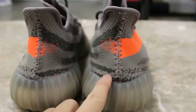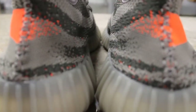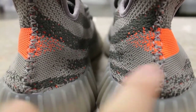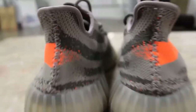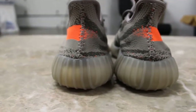Also on the replica pair, the pattern is a little bit higher up — it's almost like one line up, as you can see. The back is pretty much the same; this maybe has a little bit more speckles. The shape overall is pretty good on both pairs.